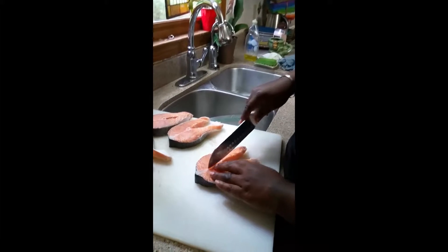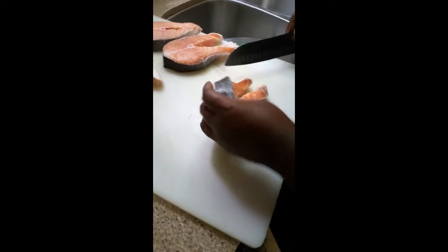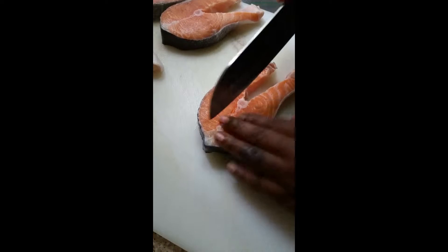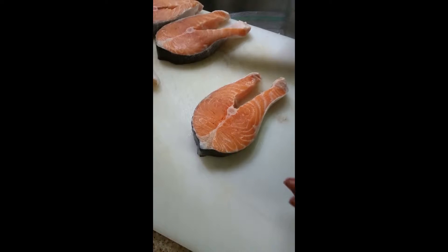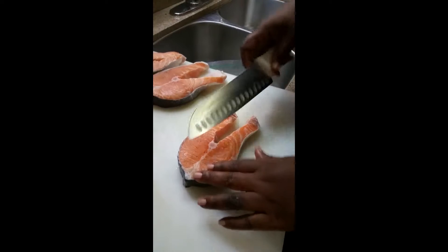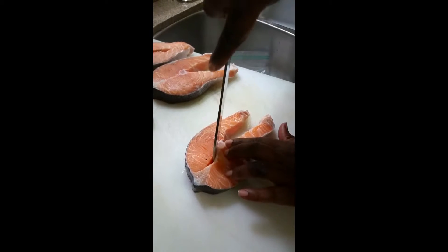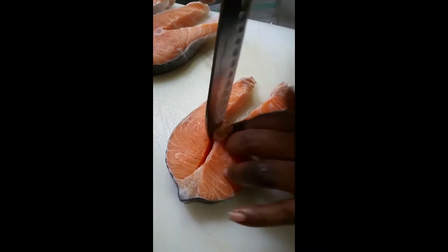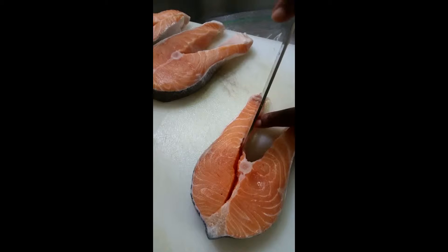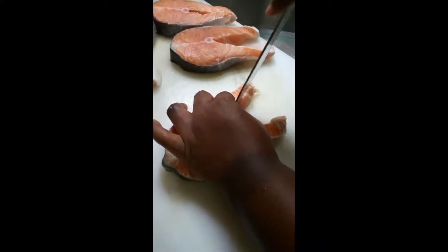We're working with salmon steaks, about an inch thick, maybe an inch and a half. I usually like to use a boning knife but I don't have one with me today, so we're going to use a really sharp knife. What we're going to do is go along this line here to remove the bones, and then come along the inside line of the belly to remove the bones there as well.